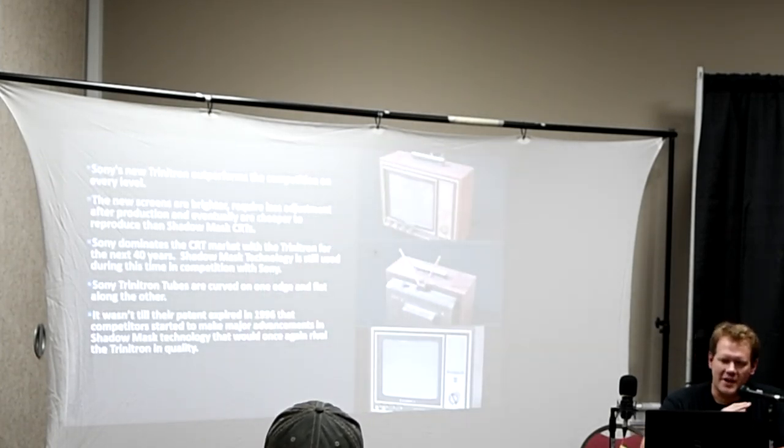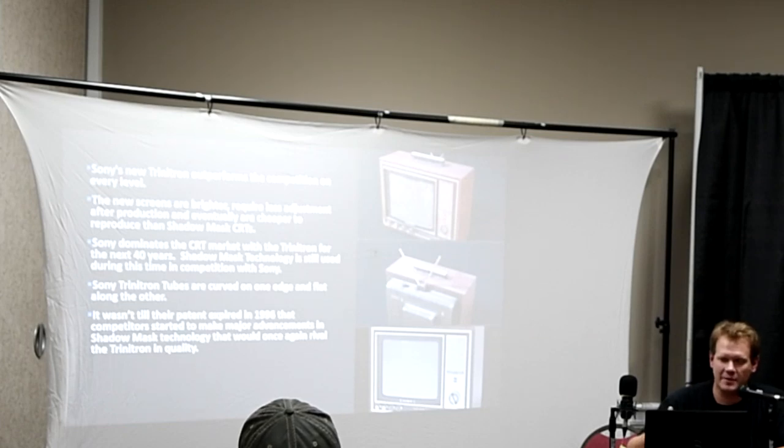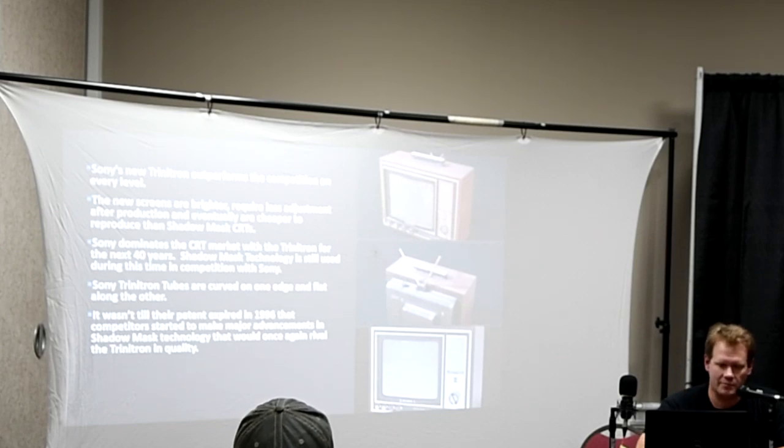Sony's new Trinitron pretty much outperformed every CRT on the market. The single electron beam was able to burn brighter than any shadow mask at the time, especially since they were still making them in that triangular pattern. They also needed a lot less adjustment. The shadow mask tubes at that time would come off the assembly line and have to be individually calibrated per set with all kinds of issues. But the Trinitron didn't have that trouble — it was a lot more user-friendly right out of the production facility.